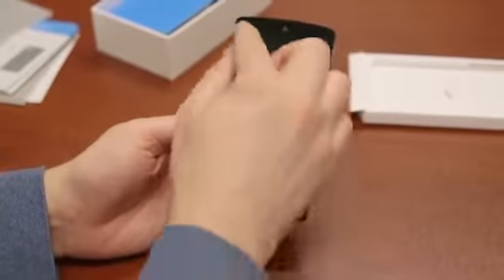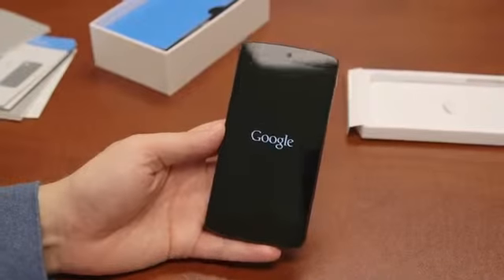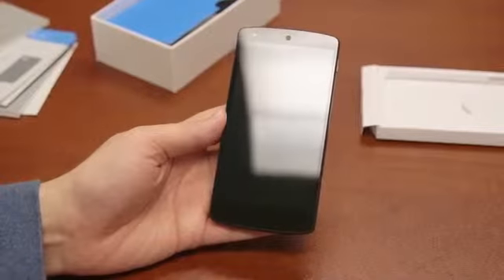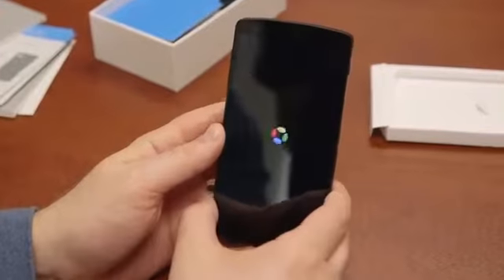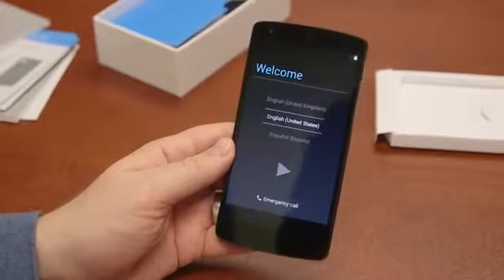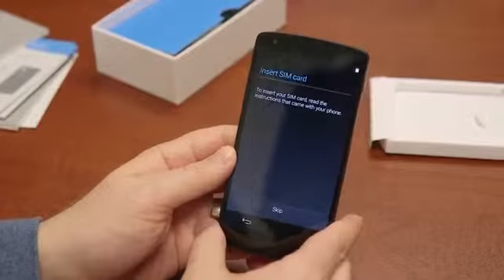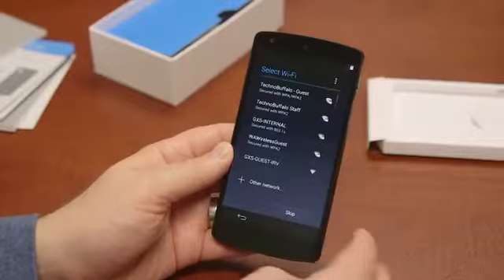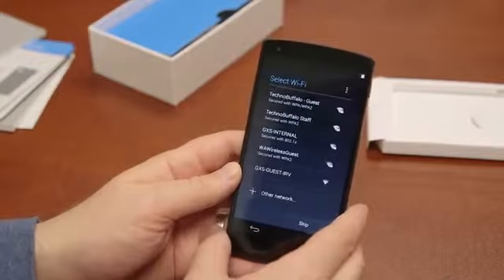What's going to turn on is a 4.95-inch screen, up from the 4.7 on the Nexus 4, with a full 1080 resolution — meaning 1920 by 1080 — with a PPI of 445. It's an IPS screen. The big deal here, aside from the hardware, is Android 4.4, also called KitKat, which is here at launch. It's being powered by a 2.3GHz Qualcomm Snapdragon 800 chip, which is crazy fast. If you think about how quick the Galaxy S4 and the HTC One were on Snapdragon 600s, this thing should be just an absolute beast.